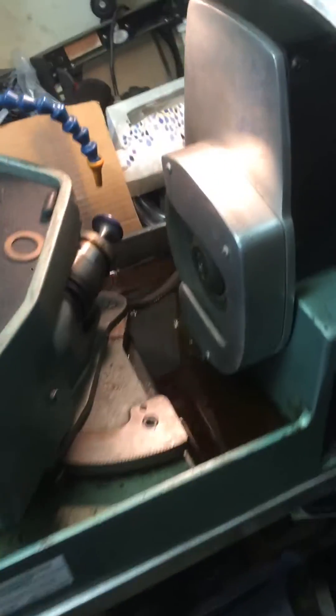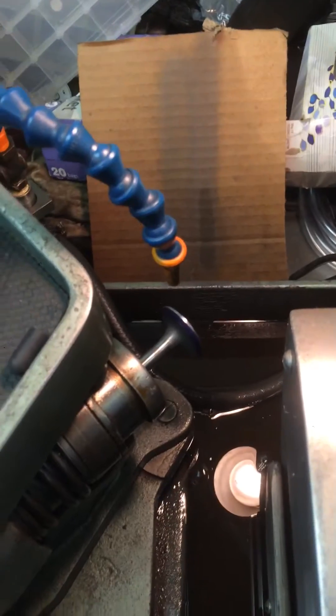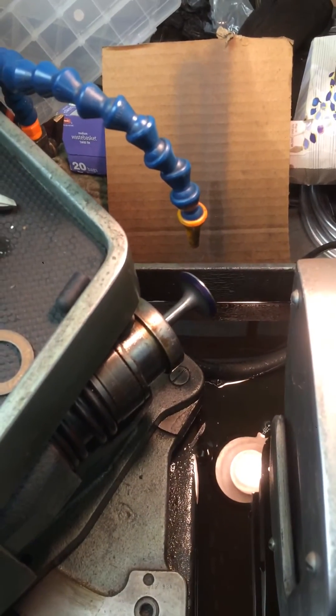I got the valve chucked up in the valve grinder. Let's try to machine it with one hand and see what happens.